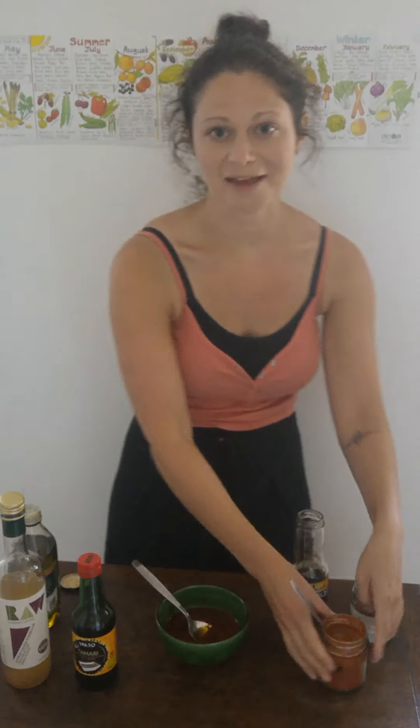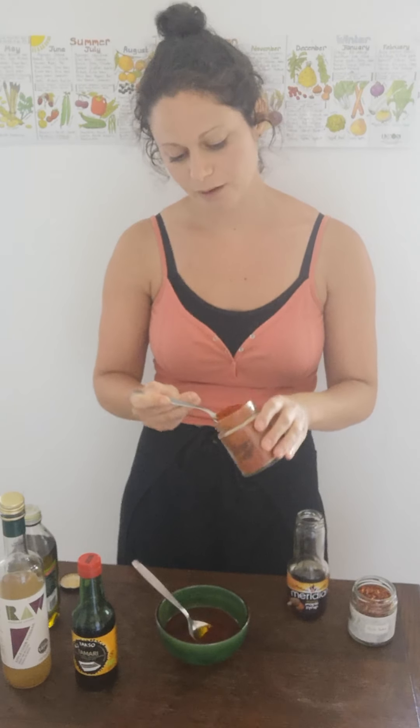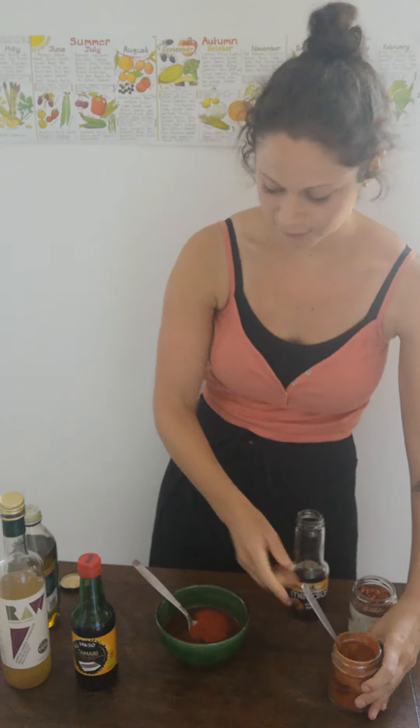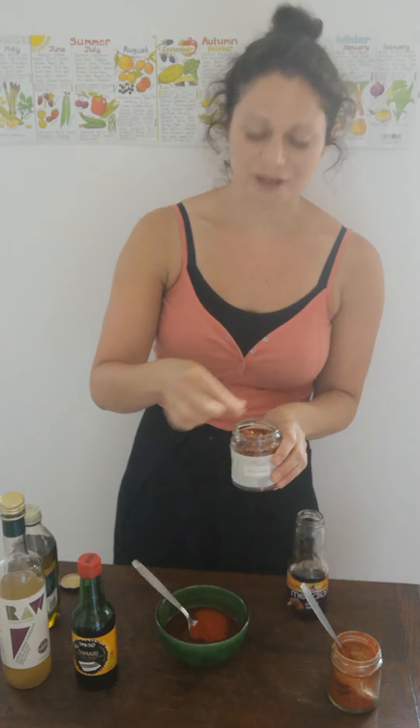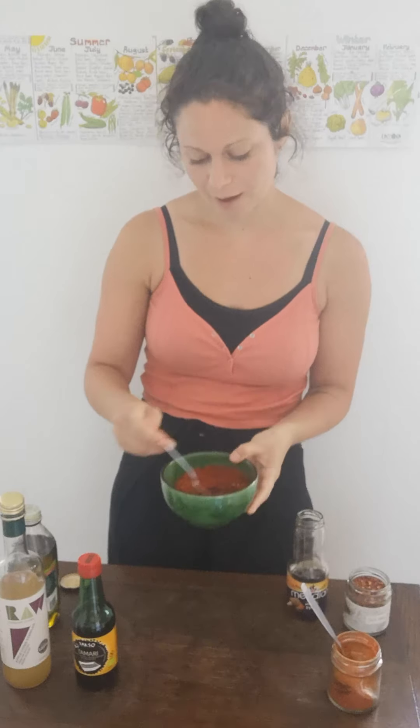And then the spices. So I'm going to do a whole tablespoon of smoked paprika in here. And I'd say a couple of pinches of chili flakes — it depends on your preference for spice, they can be quite hot. So just give that a mix.